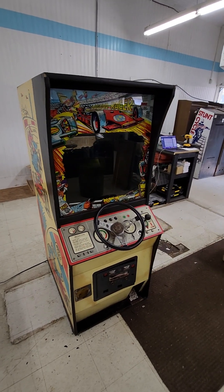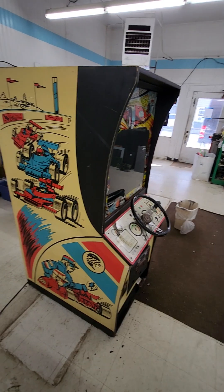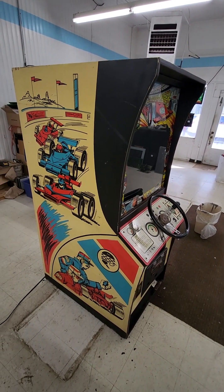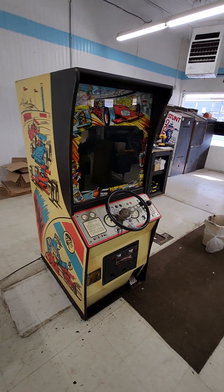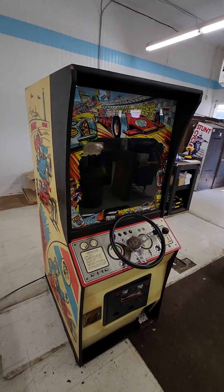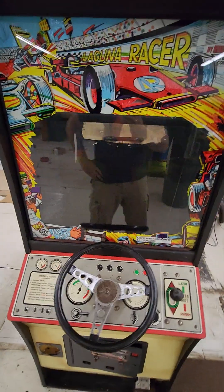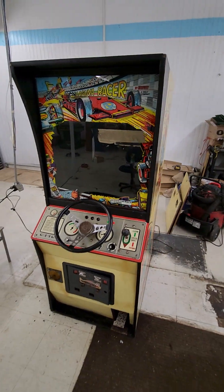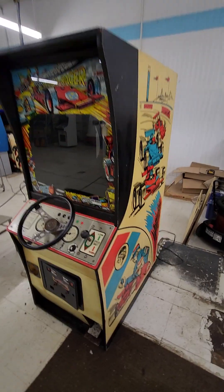All right, we've got a Midway Laguna Racer here. This is yet another rare game — bronze era this time. I don't know exactly what year this is, 76, 77, 78 — you can look that up — but it's old and it's another pretty rare one.